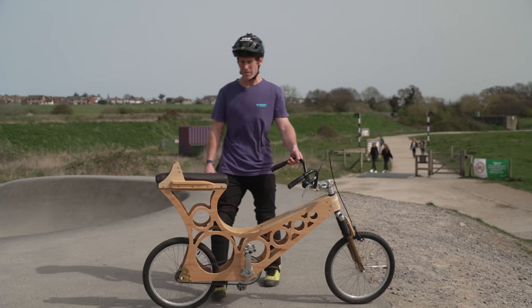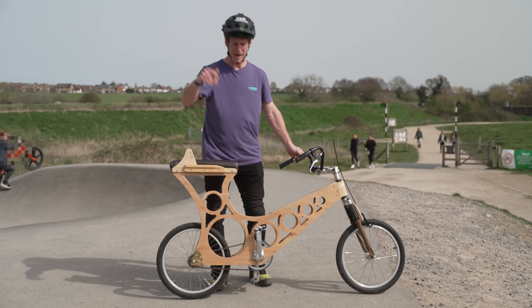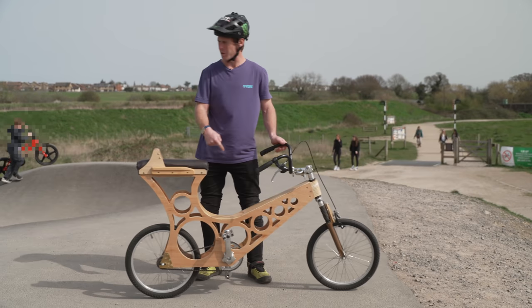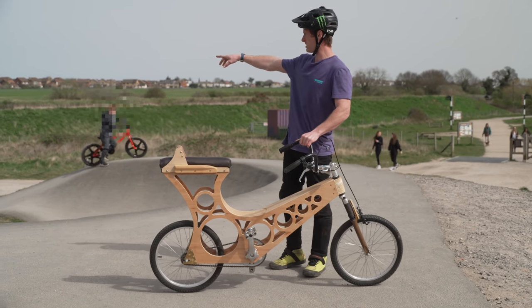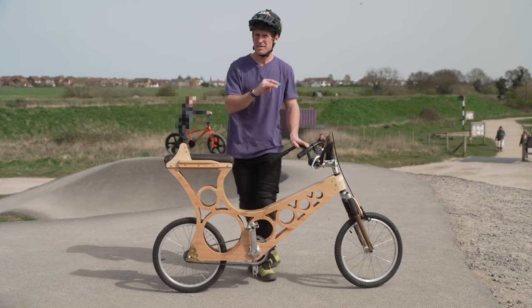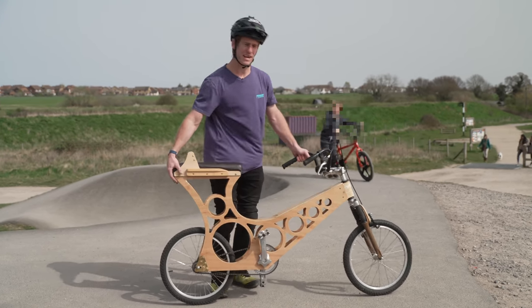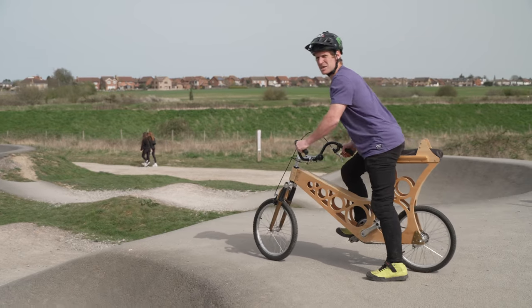We've now come to the first location which is Hadley Bike Park. This is quite a beginner zone but it's going to be a perfect place to test this bike out. We're going to start off on this really awesome pump track they've got going on here. I'm going to start slowly to make sure it doesn't break instantly, and then we'll get crazier and crazier as the day goes on.